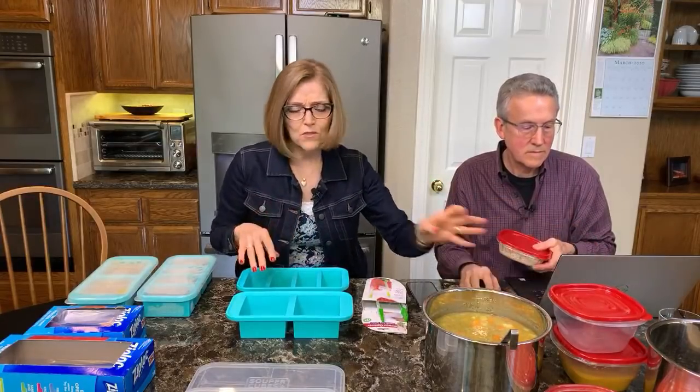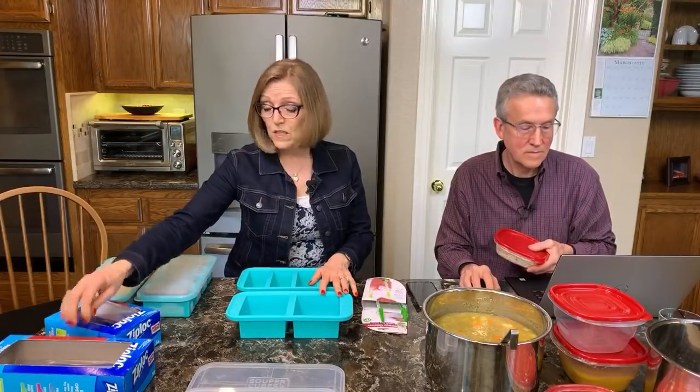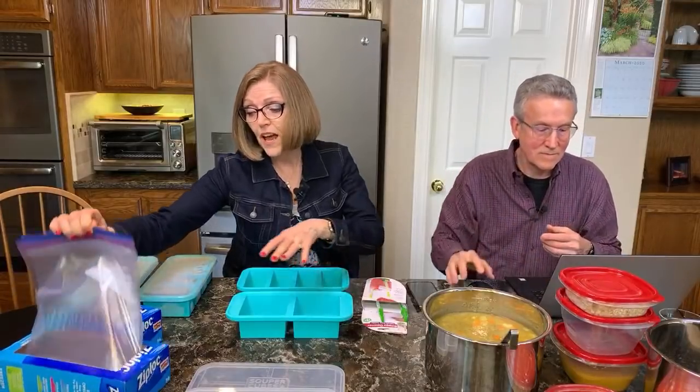We were very motivated to try these. We also share a lot of food with our two adult children, so I'm always having to buy more containers. I thought this would be really great because we won't have to give them the containers — we can just put the soups or taco lentils or whatever in plastic baggies to send home with them.